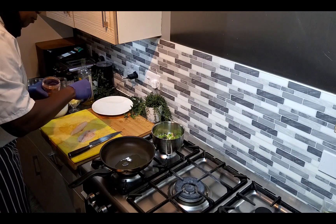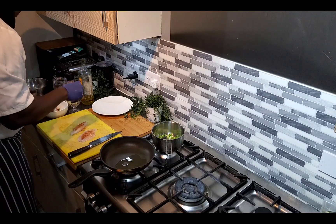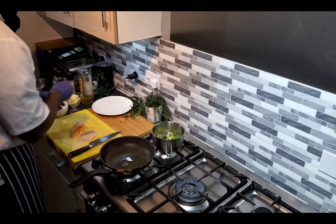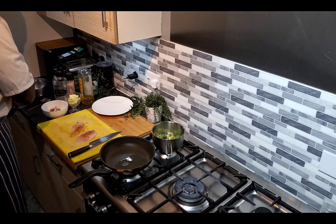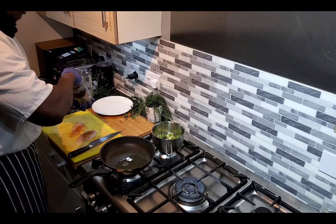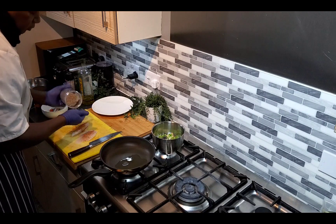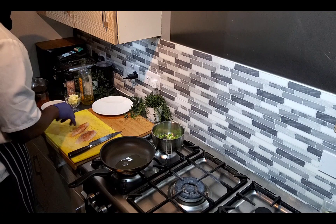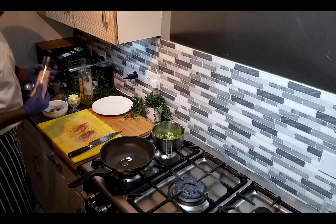On the fish I'm going to put some all-purpose, which is my own brand. A bit of salt.